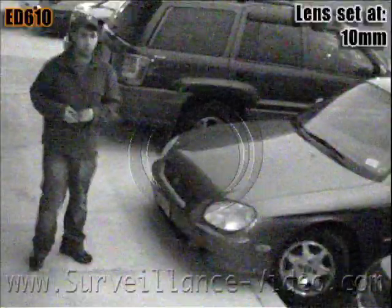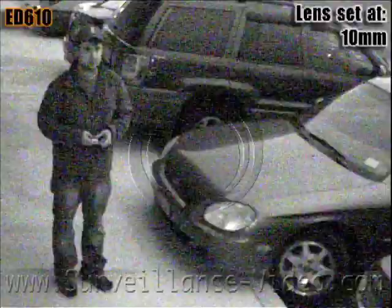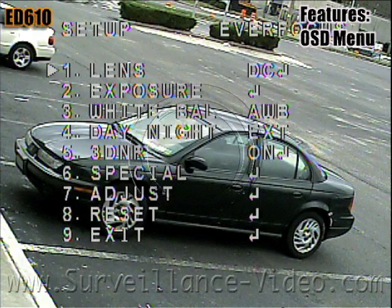We found that this camera performed better than some cameras with infrared illuminators. Sometimes the infrared illuminators can be too powerful and they will actually distort your image.